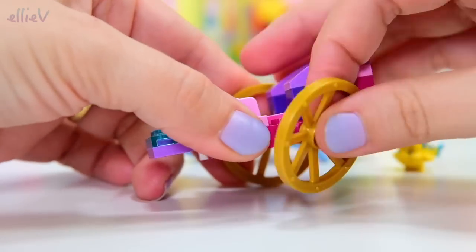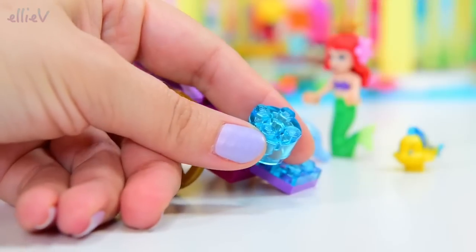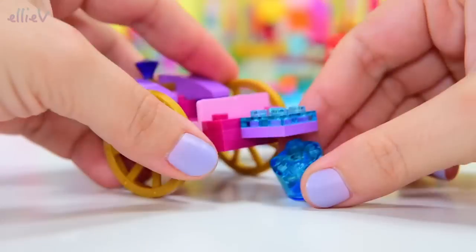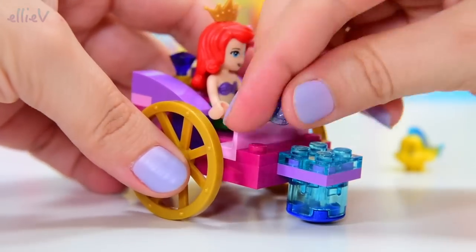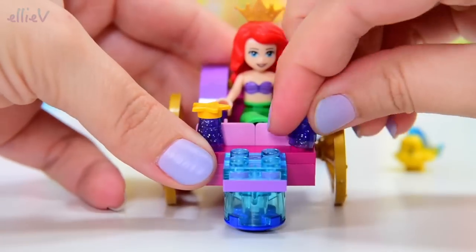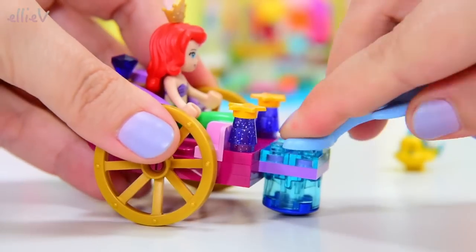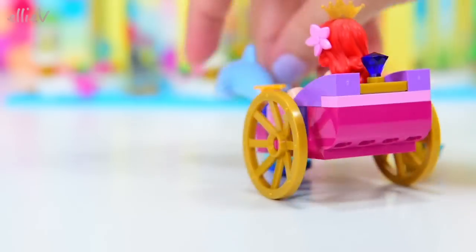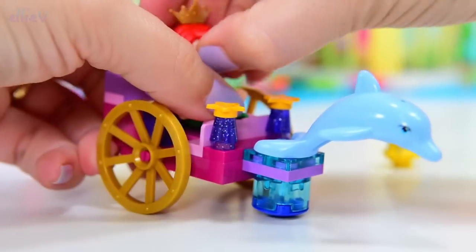We're doing really well. Here's the other wheel. Now we just need to put a little pedestal up so that the carriage doesn't flop down. Then we get some starfish lights on the front — it's very cute. And the dolphin goes on here, so she can travel in style around the underwater world.